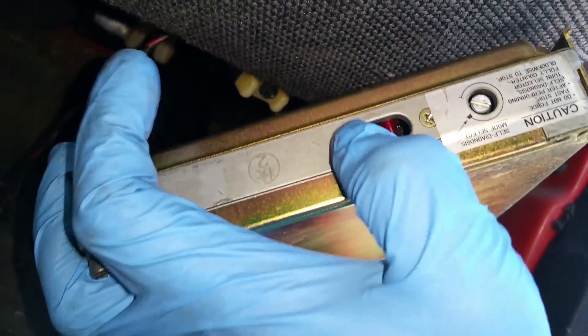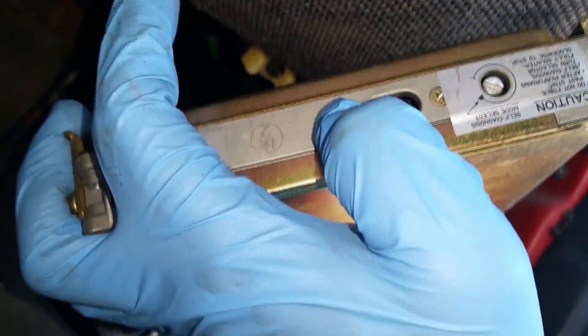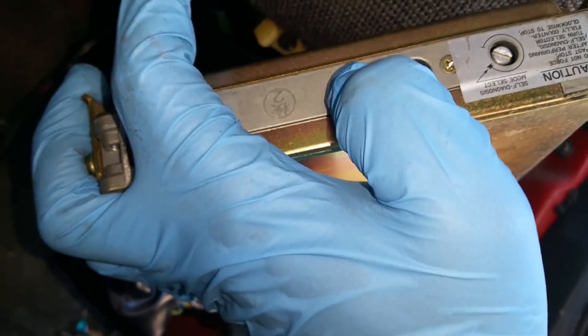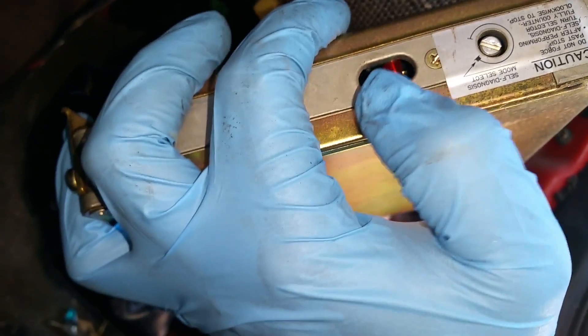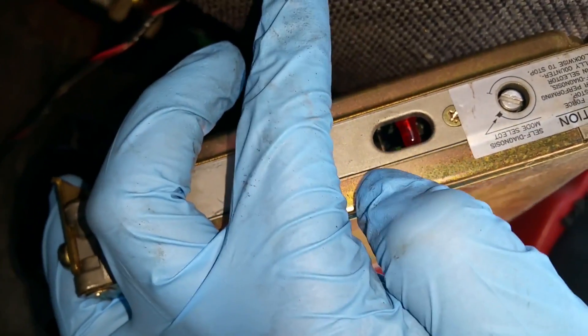What you're looking for is this LED right over here. In the 89-90 and possibly 91 models with the Ka24E single cam motors, they've got two LEDs - one green, one red. But since this is a DE, this actually has just one red LED.